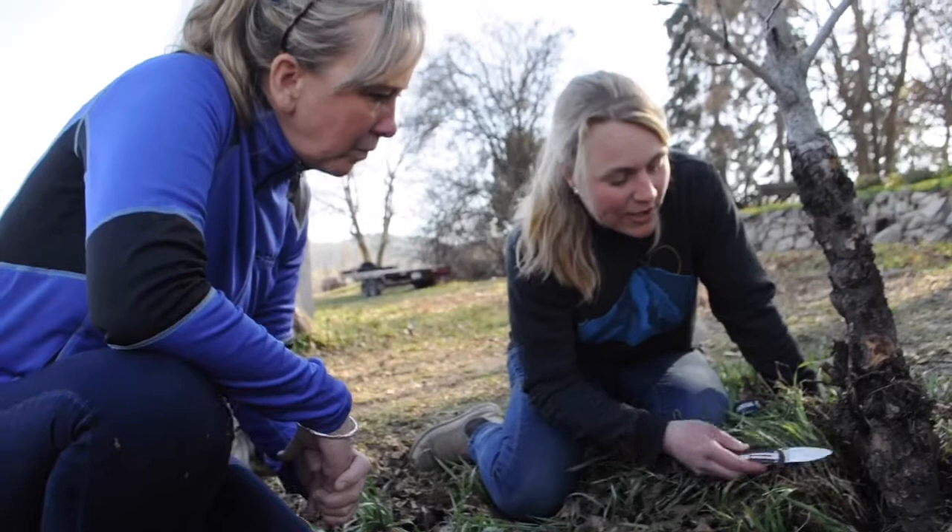This time of year woolly apple aphid is generally found on root suckers. It's also generally found overwintering on the roots themselves, and one of the examples we have to show you today is a number of galls that have formed from woolly apple aphid feeding at the base of some M26 trees.